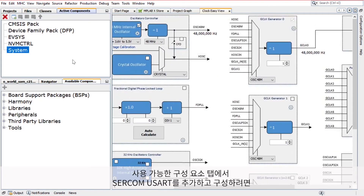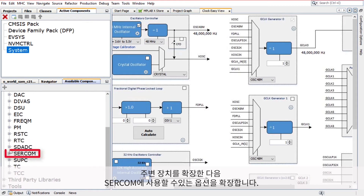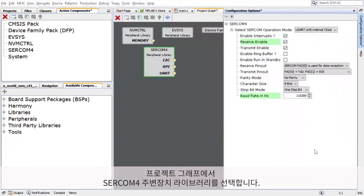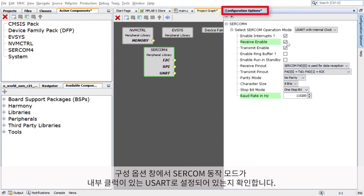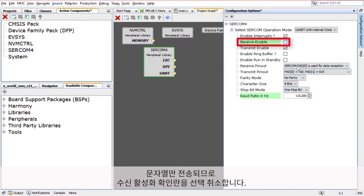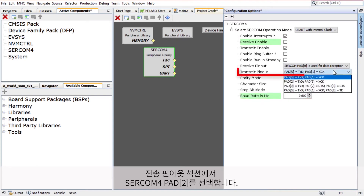To add and configure the SERCOM USART, under the Available Components tab, expand Peripherals, then expand the options available for SERCOM. Double-click on SERCOM 4 to add it to the project. Select the SERCOM 4 peripheral library in the project graph. In the Configuration Options window, make sure the SERCOM operation mode is set for USART with internal clock. Clear the Receive Enable checkbox as the string will only be transmitted. Set the baud rate to 9600. In the Transmit Pinout section, choose SERCOM 4 Pad 2.